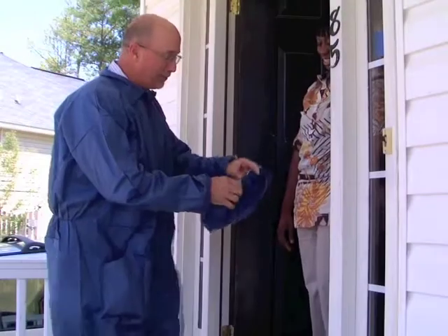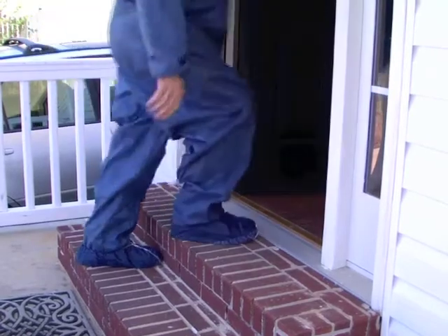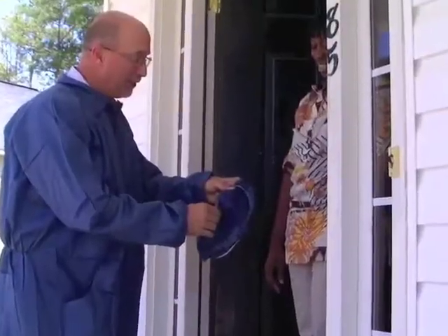Slip the covers on after greeting the homeowner, just before you enter the house for maximum impact. Putting on the shoe covers after greeting your client makes sure they see that you care about protecting their investments.